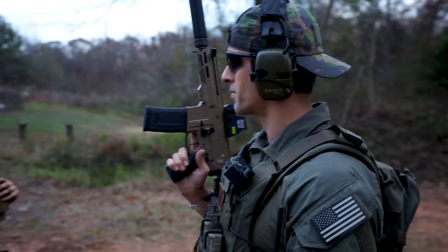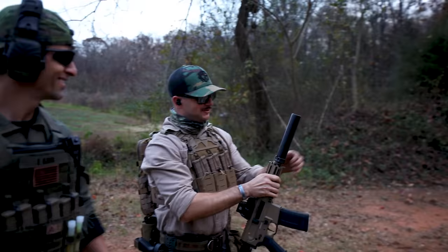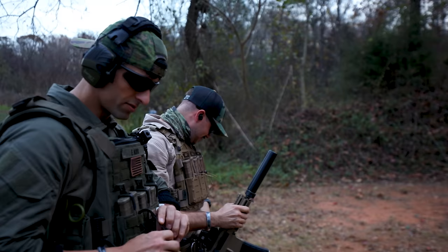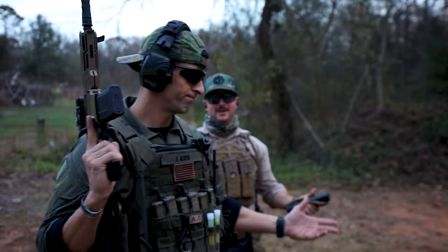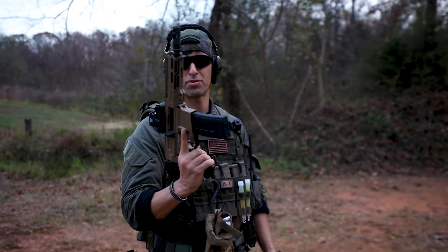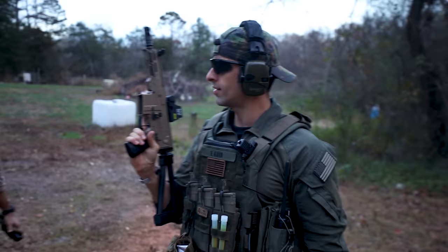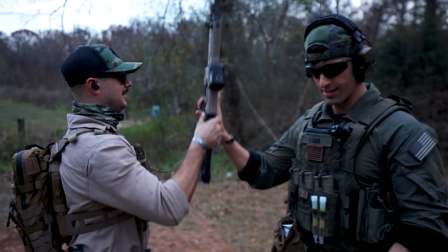First, try it unsuppressed and then we'll throw the can on it so you get a feel for the difference. Notice the two-chamber brake? I'm stepping back — enjoy that. It's about an eight-inch barrel, pretty short, with a little brake over here and 300 blackout unsuppressed. All right, I think we're all tired of that unsuppressed — give me that can.